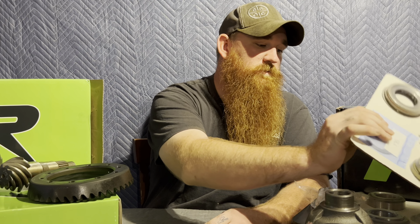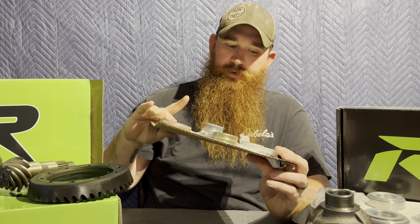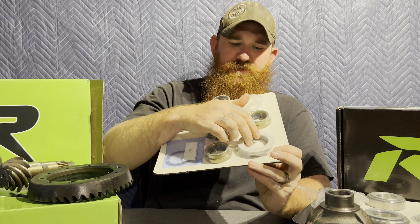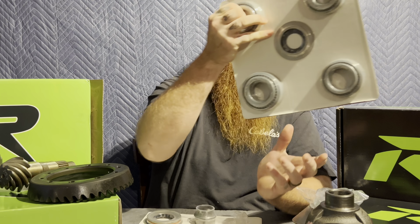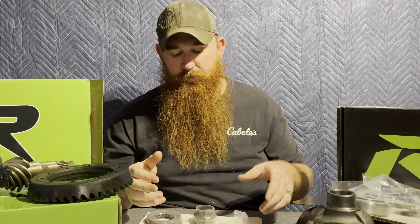Basically this is all it is — not as intimidating as people make it. It's just a couple ring gears, some pinions, and your setup stuff. It comes with new bolts, your crush sleeve, a new pinion seal, the inner seals, the shims, and your bearings and races come in a box. It's pretty self-explanatory honestly — it's just the setup process that people have a problem with.